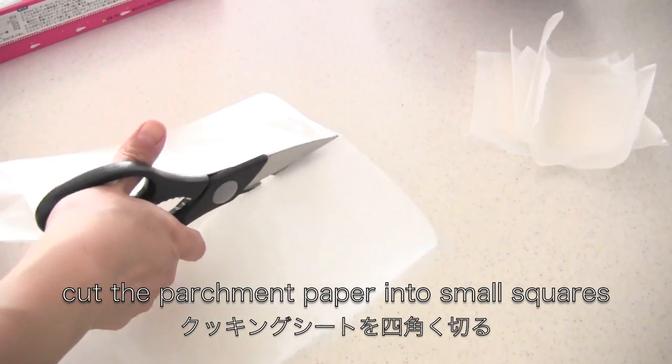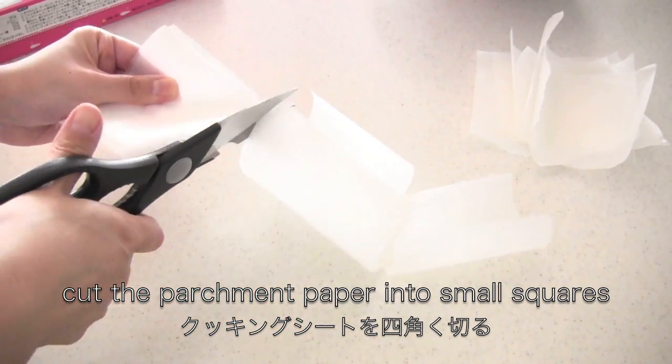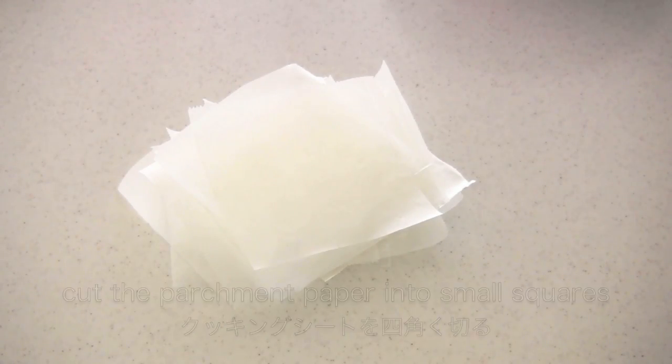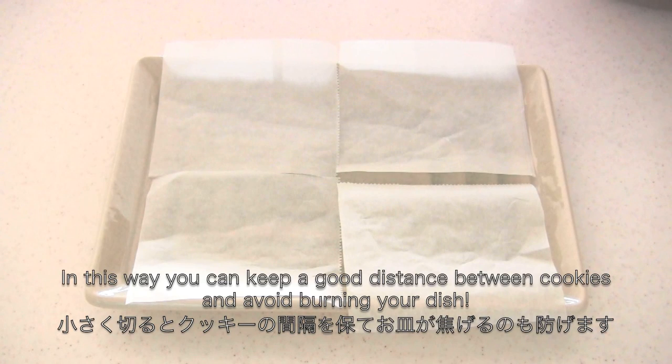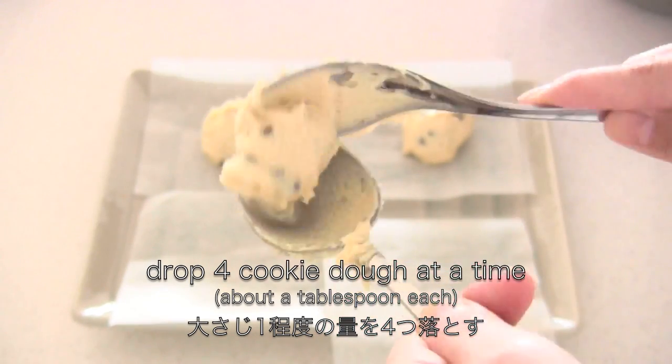Cut the parchment paper into small squares, then place them on a microwavable dish. You can't skip this because you don't want to burn your plate. Then drop the cookie dough onto the parchment paper.